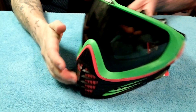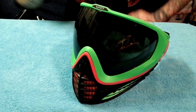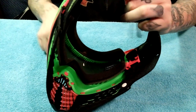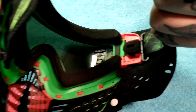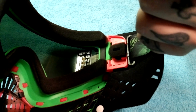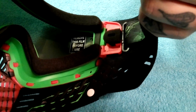The other thing, which I'm really happy that Virtue did — and we are all guilty of this at one point or another — they actually include a sticker to tell you: please remove this film before playing. I have forgot to do that before and wondered why everything was so blurry. Little stuff like this takes it to a whole new level, if you ask me.